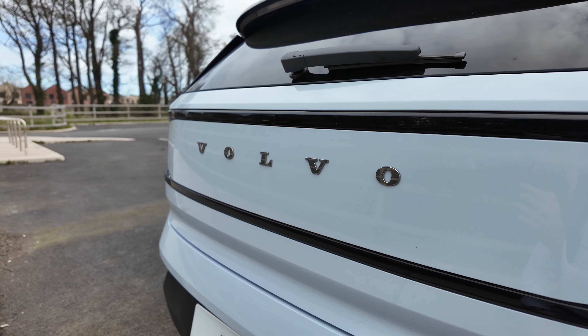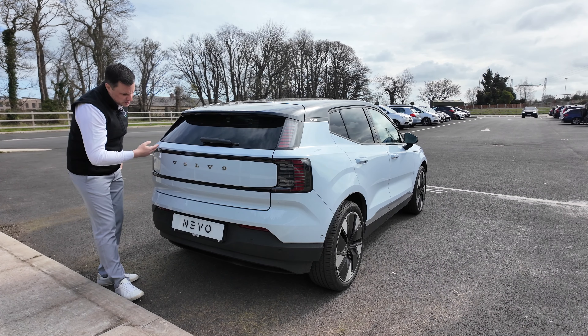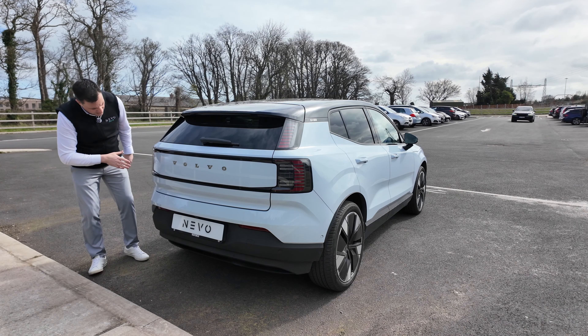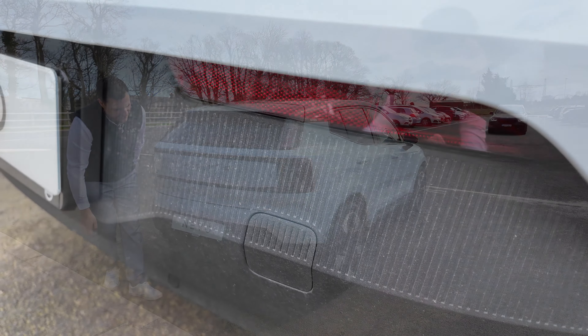The EX30 badge is only on the side. Then you've got this beautiful Volvo design language with the Volvo name written out rather than the badge. You've got your button to open the boot, lots of body colour, and that textured matte black plastic underneath.